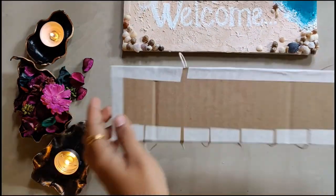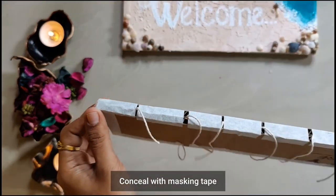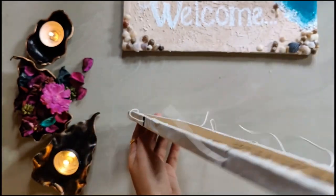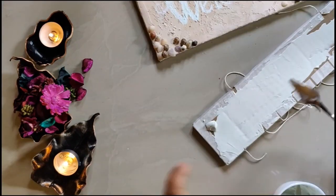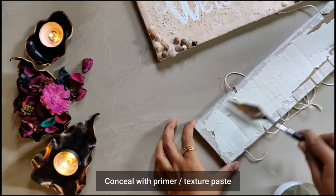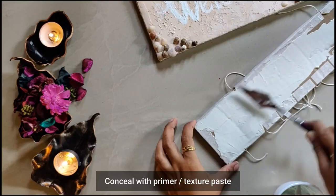Once that is done, we'll give this cardboard a coat of texture paste or primer depending on your choice. If you're using wooden pieces, make sure to give them a coat of gesso so the colors pop out really well.